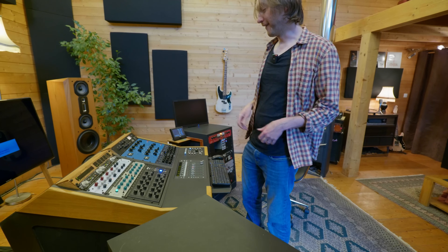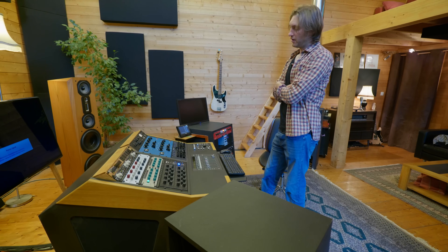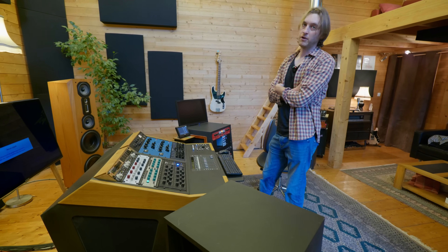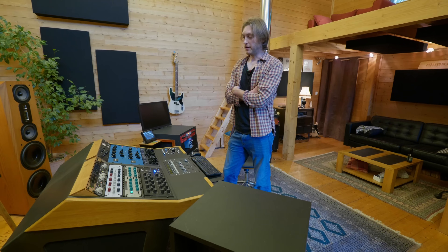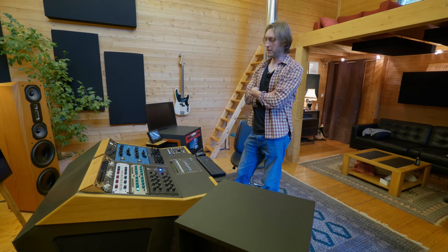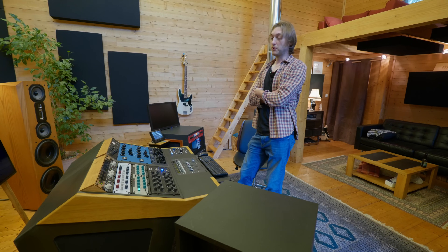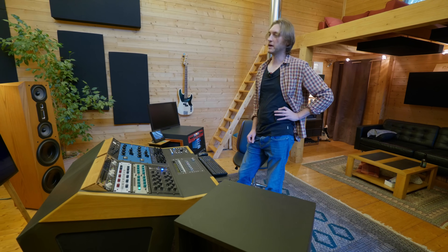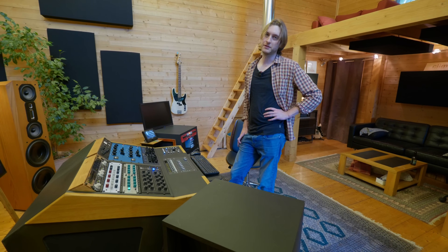Derrière le STC8, le Fatso — si j'ai beaucoup poussé le volume et qu'il reste quelques crêtes aiguës, je vais les calmer avec le Fatso. J'aime bien avoir en fin de chaîne, en digital, un limiteur — parfois un DSR s'il faut. Mon niveau, je le fais au clipping : avec le STC8 je clippe le Lavery ou le Forsell. J'aime bien avoir quand même un limiteur pour garder un contrôle à la fin. Sur un album de 10 morceaux, c'est sympa de pouvoir ajuster un peu les premiers en fonction du dernier.